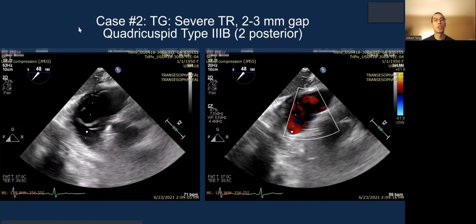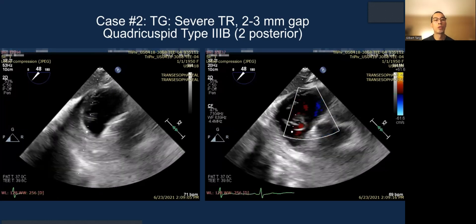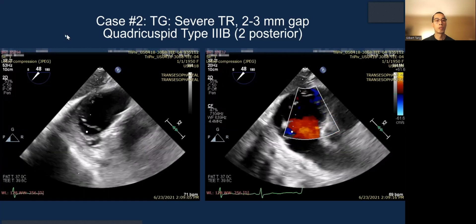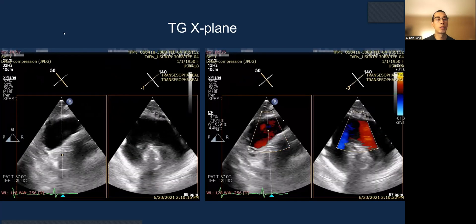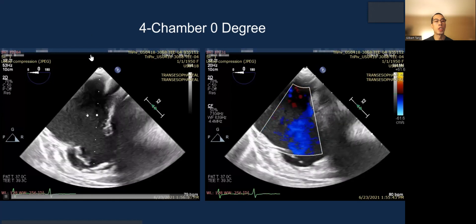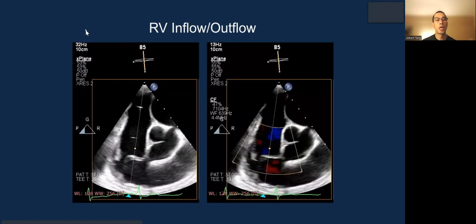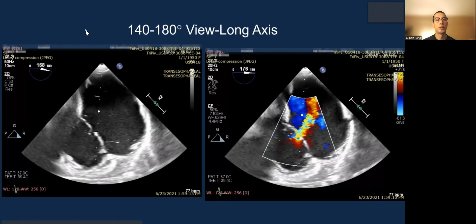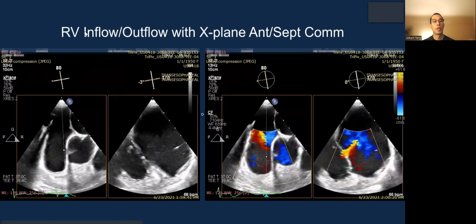Case 2: severe TR with a 2–3 millimeter gap and a type 3B two-posterior-leaflet, i.e., quadricuspid valve, seen here quite well. This is the X-plane view. With color, you can see a very myxomatously degenerated valve. The four-chamber view and the RV inflow at 140–180 degrees are shown, with both leaflets billowing into the right atrium.